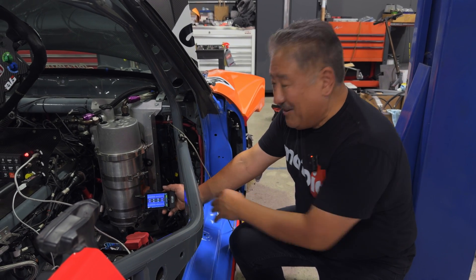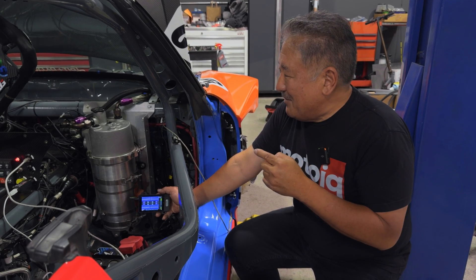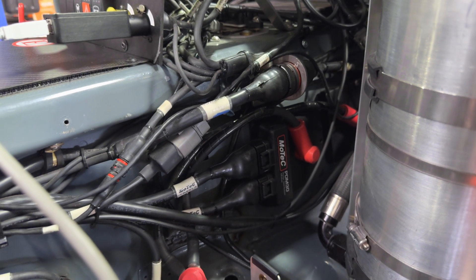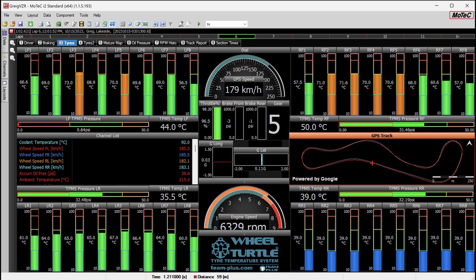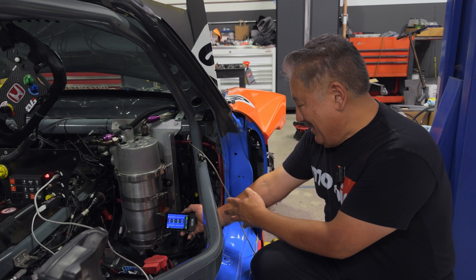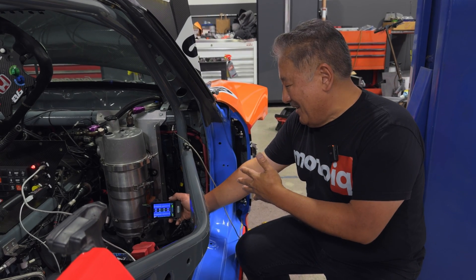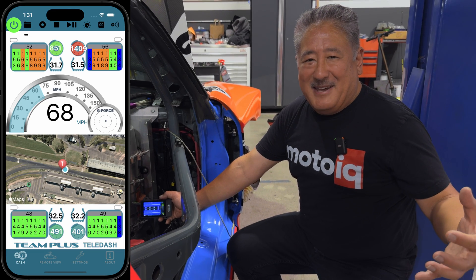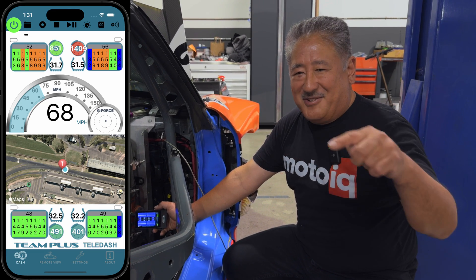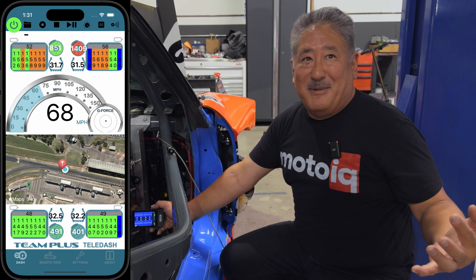The CAN gate also has a CAN output. In our case, we're going to be linking it to this car's MoTeC system, and all this data will be available on the MoTeC dash. The CAN gate also has a cell phone modem, so it can transfer all the data in real time to your cell phone or iPad. The car can be going on the track and you can look at all the data in real time.